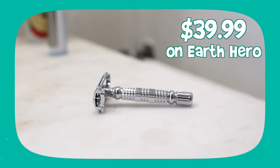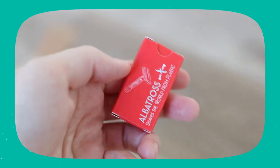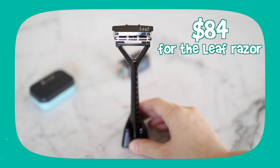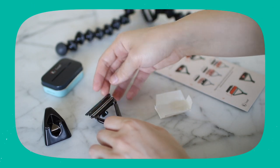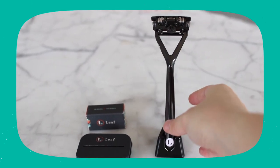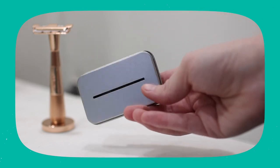Now let's talk about the price. The price can always change, but the Albatross safety razor is $39.99 on Earth Hero, and that comes with the jute hemp pouch, the safety razor itself, and a 10-pack of razor blades. It also comes with a little envelope that you can put your used blades in and send back to them for recycling. On the Leaf Shave website, the Leaf Razor is $84, and that comes with a 10-pack of blades — those are half blades, so it's 10 single-edge blades. The Leaf Kit is $113, and that comes with the Leaf Razor, the Leaf Razor stand, a pack of 50 single-edge razor blades, and the blade recycling tin. When you want to recycle those razor blades, you can pop all your old blades in there, put a piece of tape on it, and send it back to Leaf Shave.